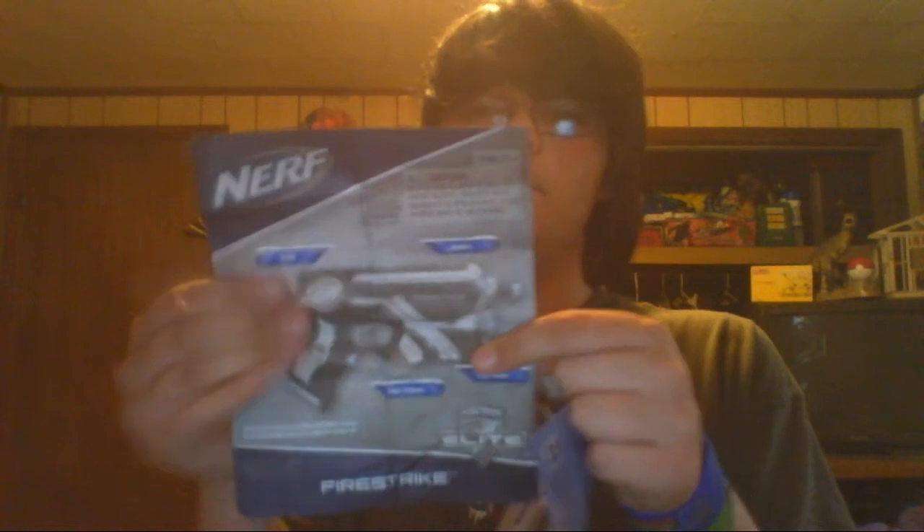It also comes with an instruction manual. What I noticed is different is the material it's made out of — here's the Elite Alpha Trooper manual and here's a Fire Strike manual. The Elite Alpha Trooper manual is glossy whereas this one almost seems like recycled paper, very matte, just like regular paper.